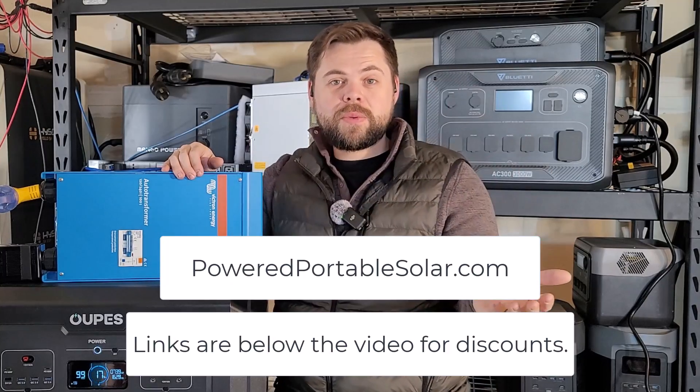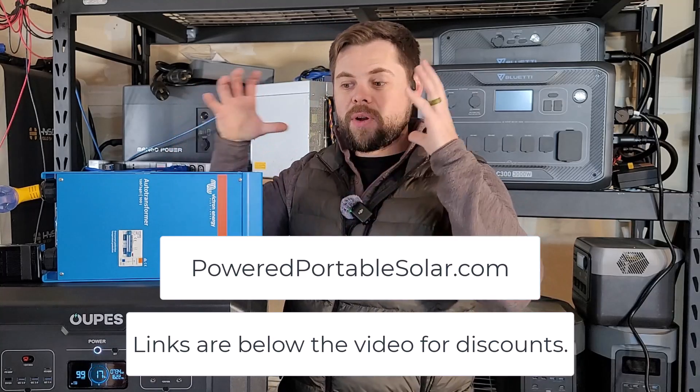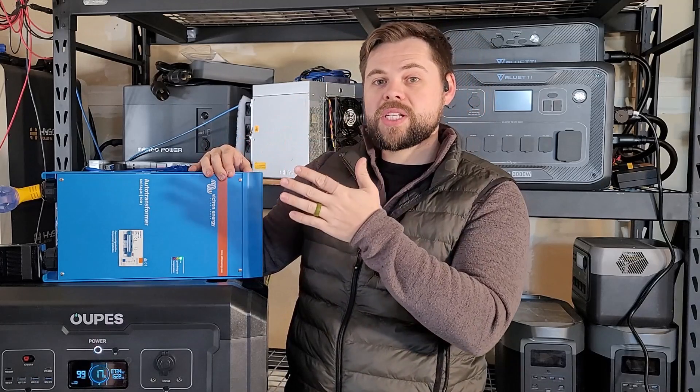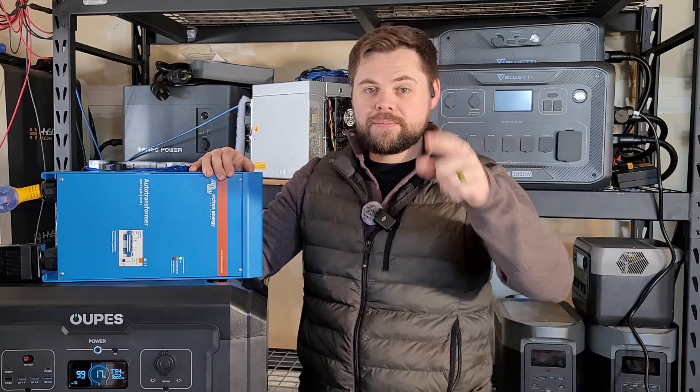You can go to poweredportablesolar.com to see which systems I recommend. If you want to see my video on my favorite ultimate portable system — the Mega 2 — click the link up here. Thanks, guys — be prepared, and I'll see you in the next video.